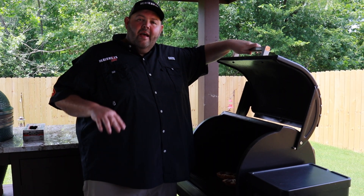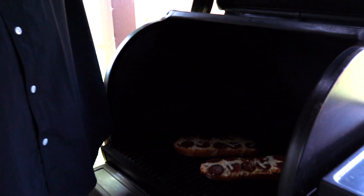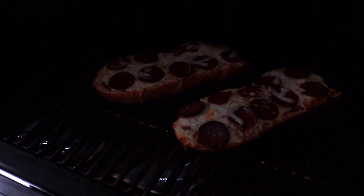It's been 15 minutes on the Traeger grill at 400 degrees. As you can see, our French bread pizza is ready to come off. It's got a nice crusty edge all around it. The bread is where it needs to be, so let's get it off.